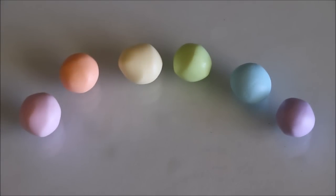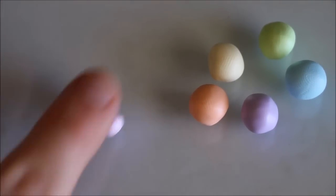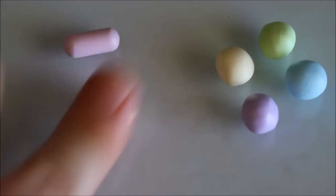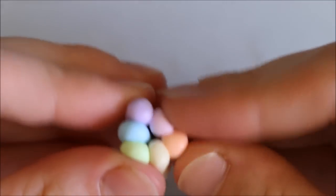Firstly, you'll need to prepare the colors of your firework. I'm using pastel rainbow colors. Roll each of these colors into a thick snake, then join them and roll them out all together on your work surface.